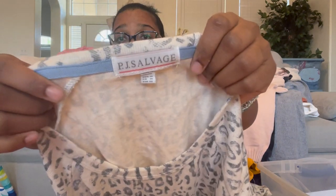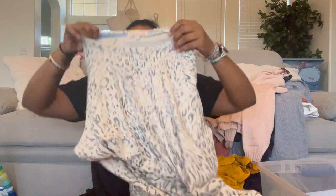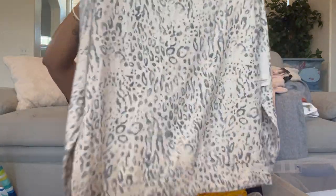Wow, this is soft — PJ Salvage, of course, they make really soft pajamas. Size medium, a lightweight leopard print pullover blouse with a crew neck. So soft — I might need to find some PJ Salvage in my size. Oh — I did not know it was a California brand.